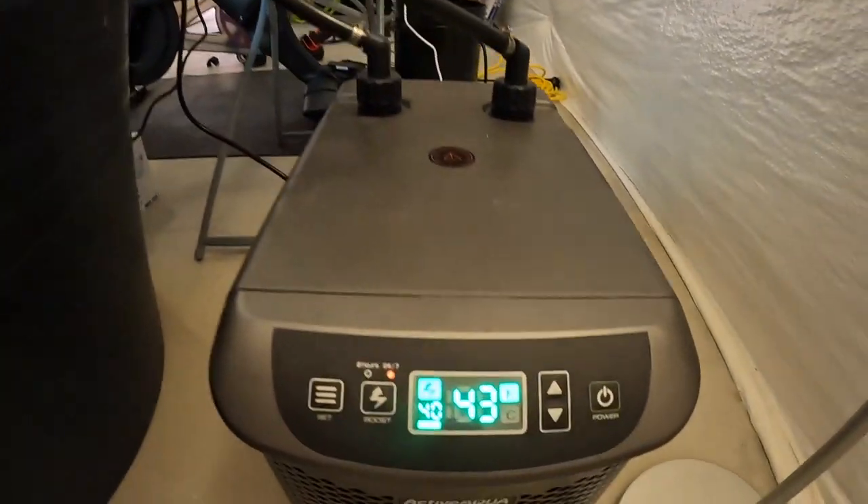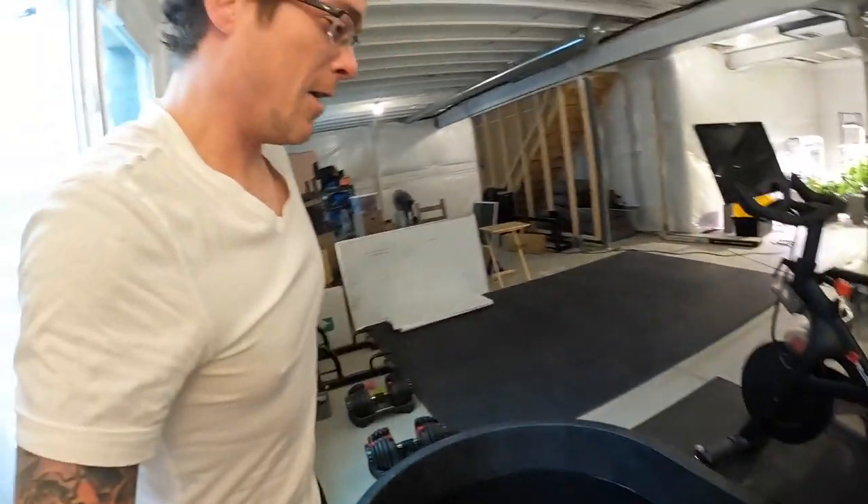I've been running the cold plunge for about three days now and I'm happy to say it stays right around 42 to 43 degrees. I'll show you on the chiller display. I found this temperature to be perfect for me — I don't notice a huge difference between the 35 degrees I was doing outside and the 42 to 43 degrees in here. Super happy with the build; it wasn't too pricey, right around $600 for the whole thing.